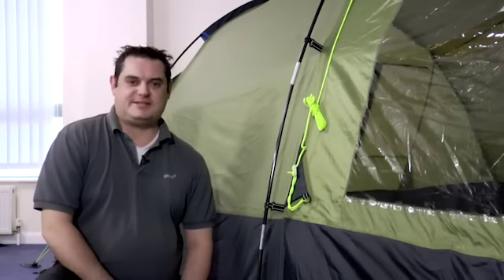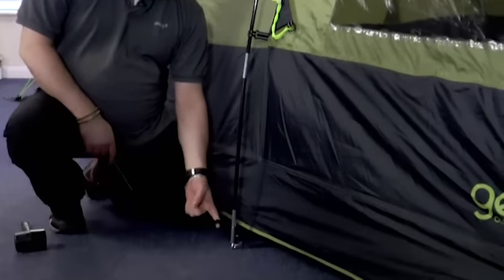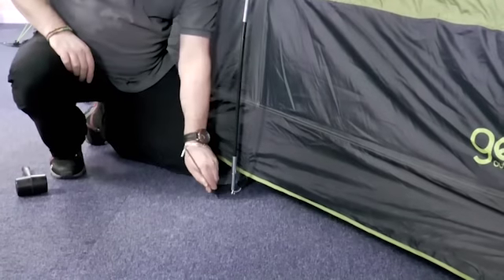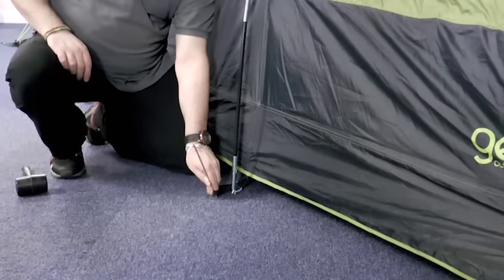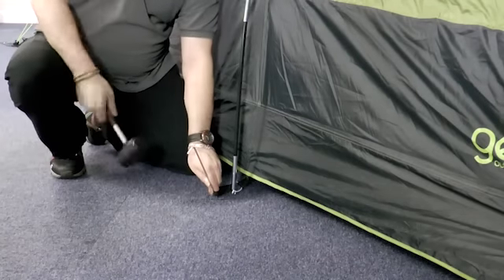We can now move on to pegging the tent. To do this, use the webbing loops at the bottom of the tent. Insert the peg through the loop, pull it tight, hold the peg at approximately 45 degrees away from the tent, then hammer it into the ground.